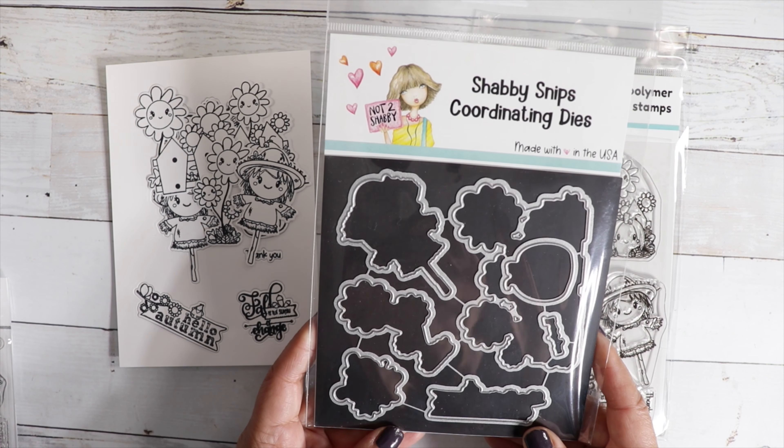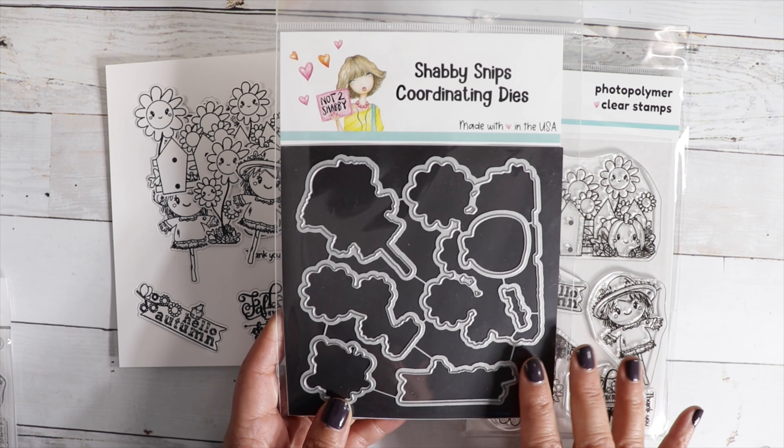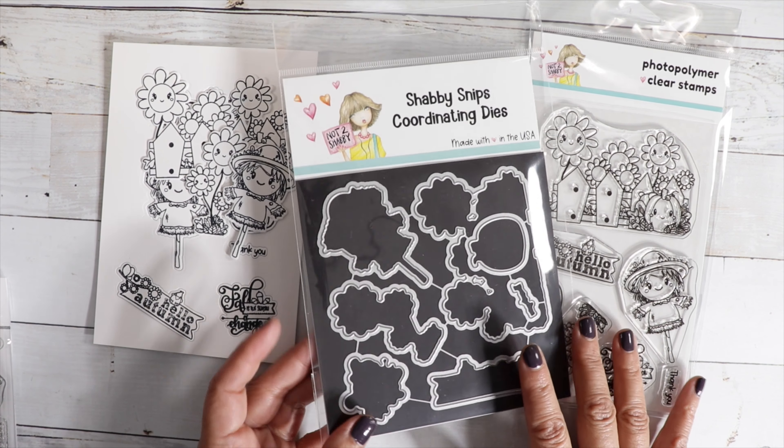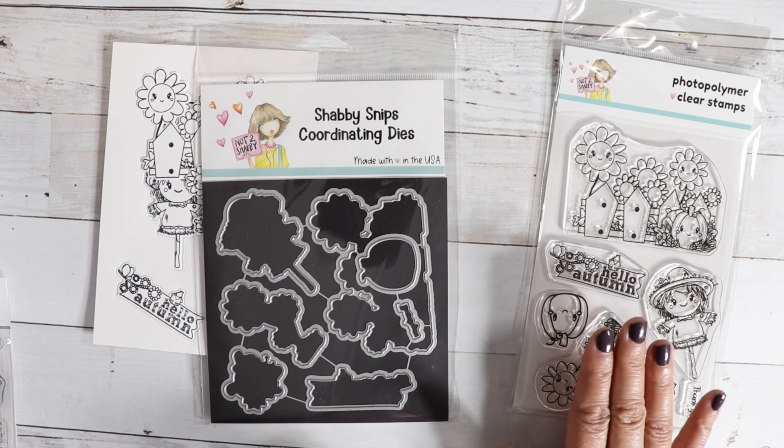We now have Shabby Snips coordinating dies, and this is only for our stamp and die club. Each month there's going to be a new stamp set. You can pick up just the stamp of the month club if you don't want the dies, or you can pick it up as a pair and get the die. You can also purchase these items as a one-time purchase — you just won't get the discount. Choose monthly for your frequency and you'll get the 18% discount. You can cancel anytime.